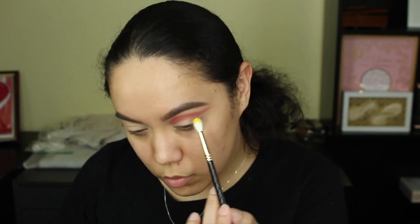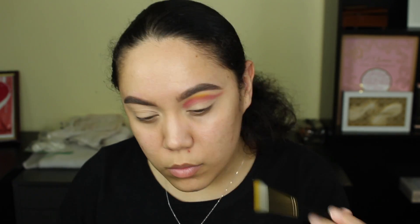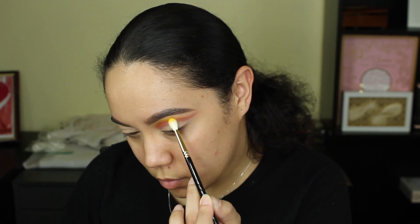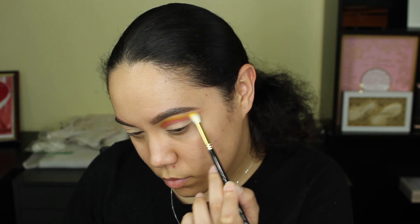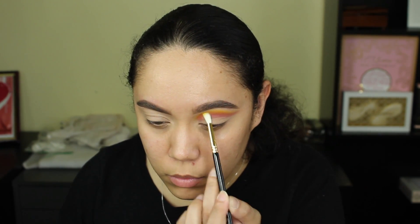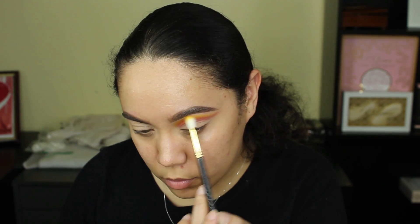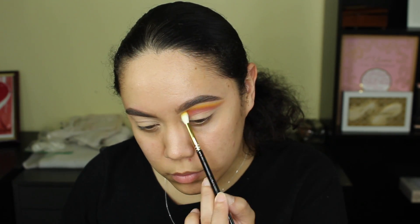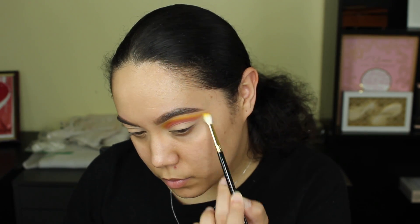The next step is going into the Artist palette — it's a really old palette but it has some really fun, amazing colors. I went ahead and took the yellow from that palette. The brush I'm using is from Kid Stars, I just don't remember the number. I started to blend the edges of that first shade from the Sultry palette, blending this up to the brows.